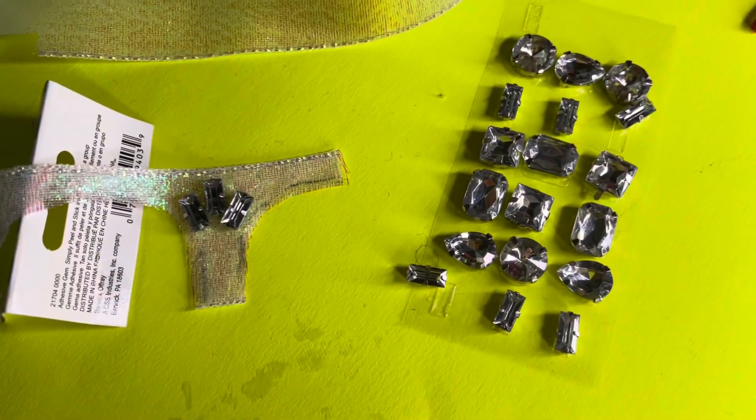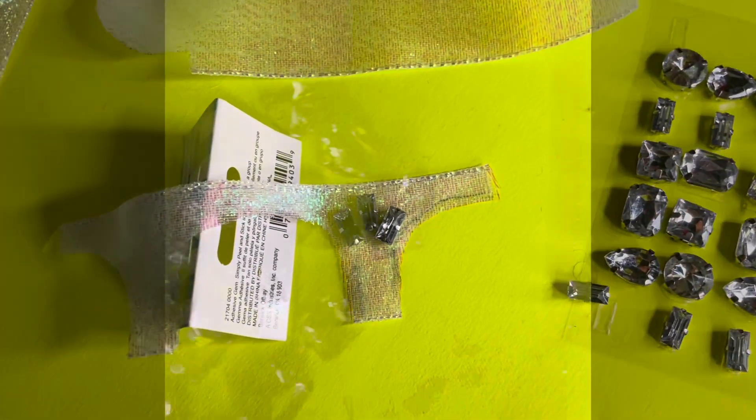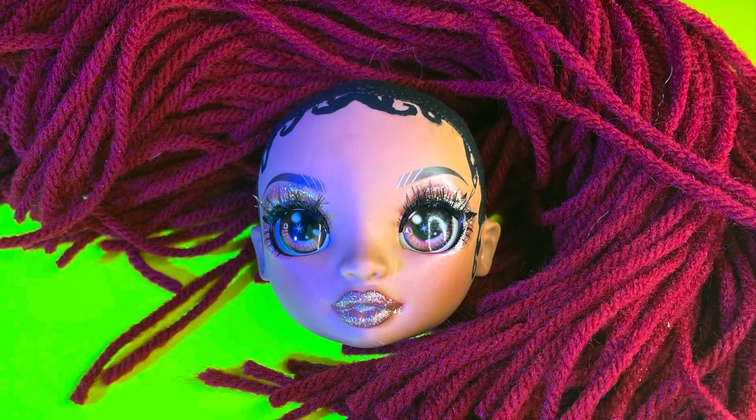This is me adding the layers to her outfit and adding the jewels and everything. I also have these smaller jewels — I never actually showed them but that's what I ended up using instead of the big ones.